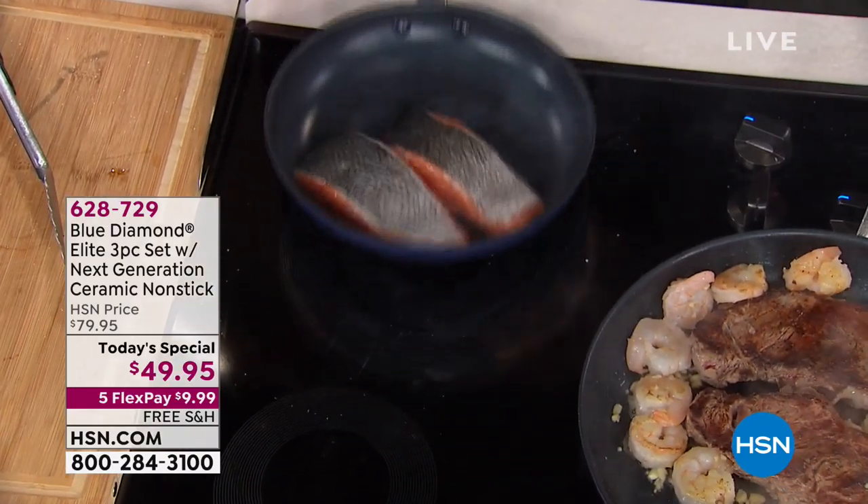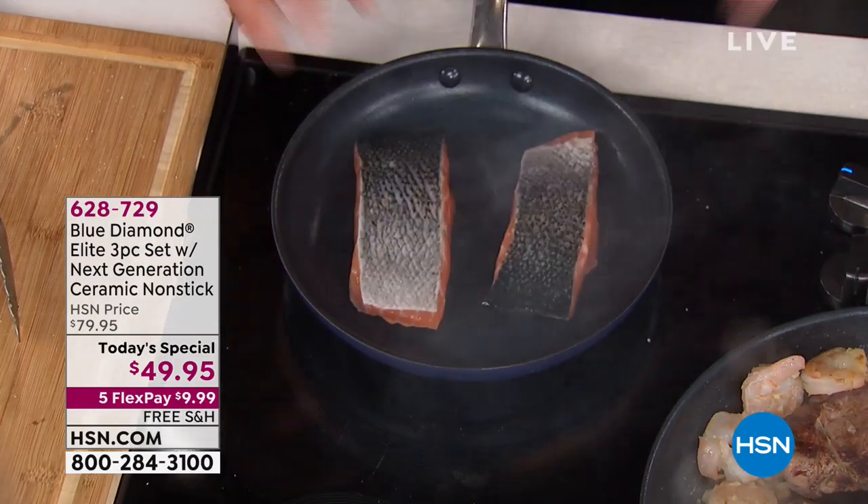Particularly salmon — look at this salmon. It's sliding. It just slides. Why? It's amazing. Nothing sticks because it's diamond-coated — the hardest material in the world.